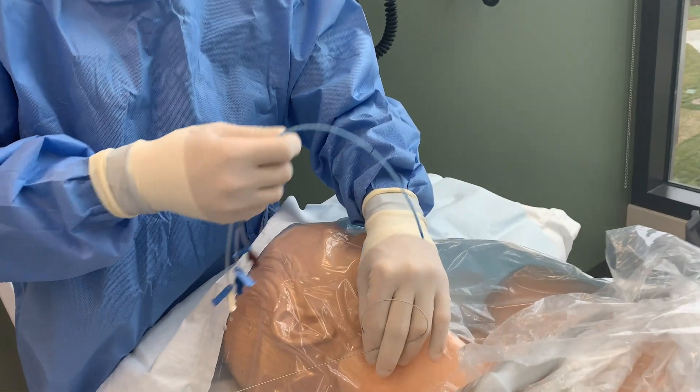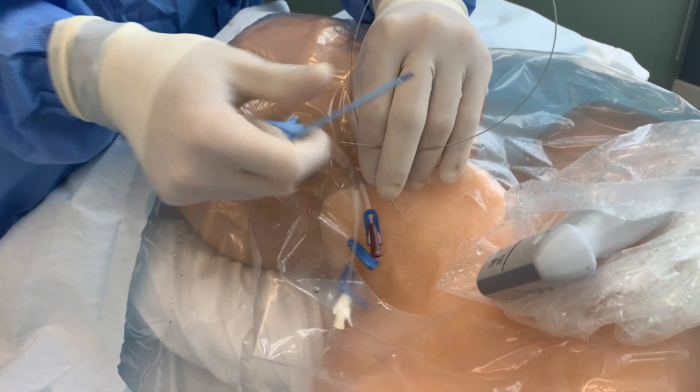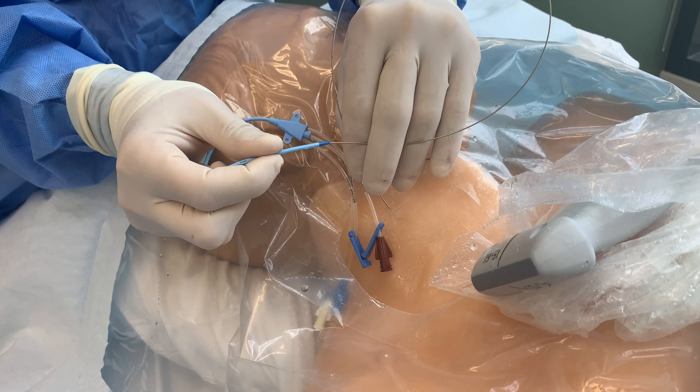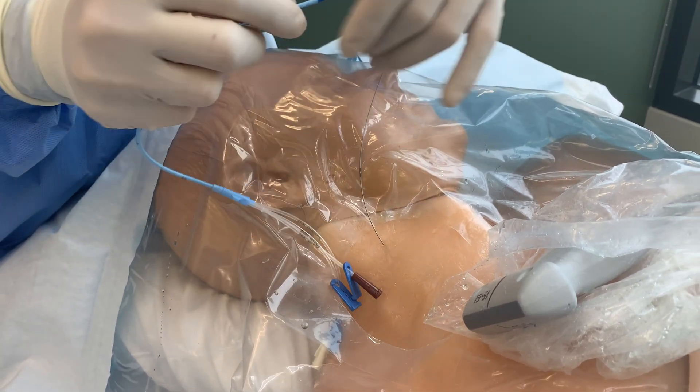At this point, you are ready to insert the central line catheter. Begin advancing the catheter over the guide wire to the approximate depth of 15 centimeters, depending on the patient's height. Be sure to continue monitoring for any EKG changes at this time.